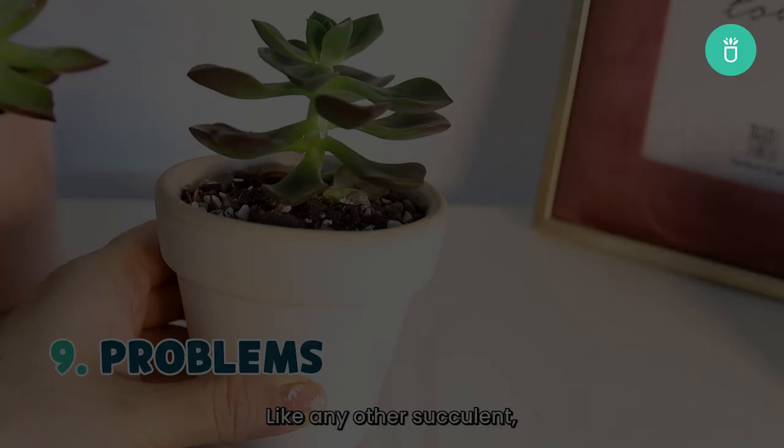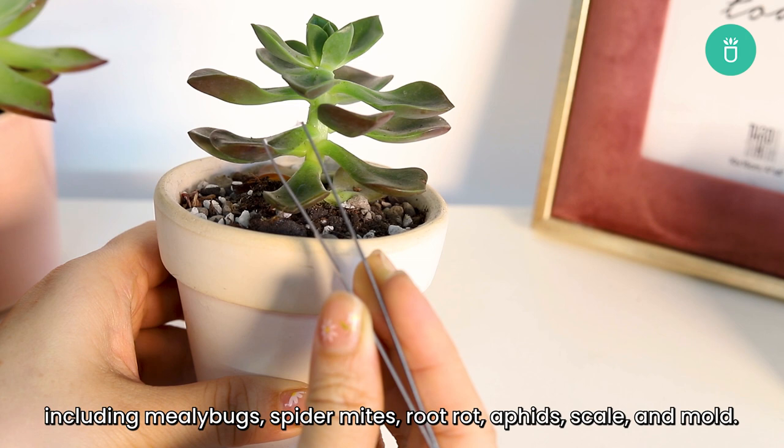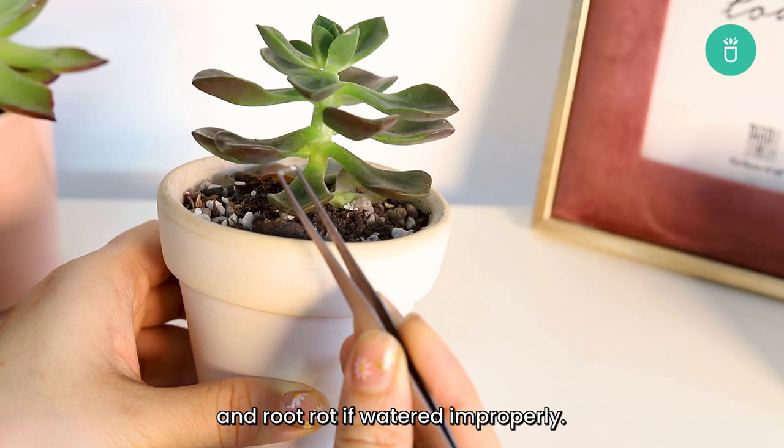Like any other succulent, Echeverias are susceptible to common pests and potential illnesses including mealybugs, spider mites, root rot, aphids, scale, and mold. Moreover, these plants are especially susceptible to mold growth and root rot if watered improperly. Always make sure to water your Echeveria with a water bottle or through bottom watering, and avoid getting the leaves wet just to be safe.